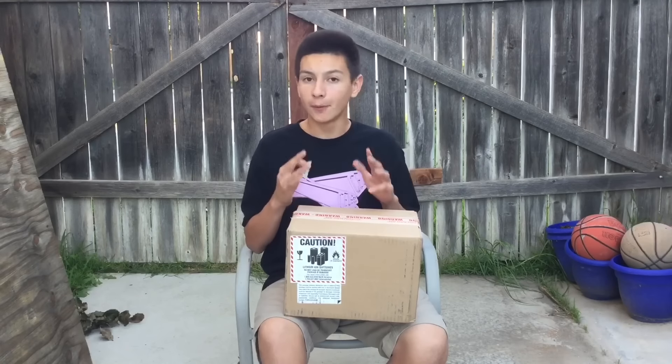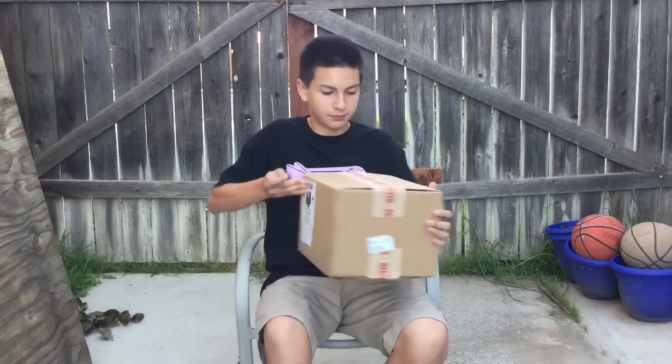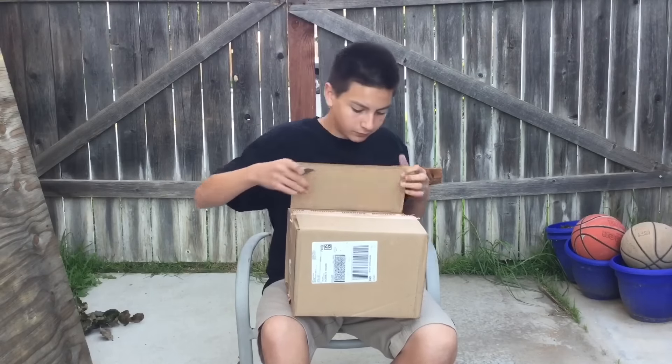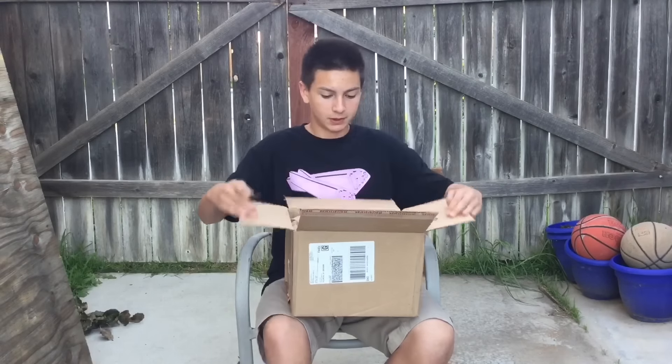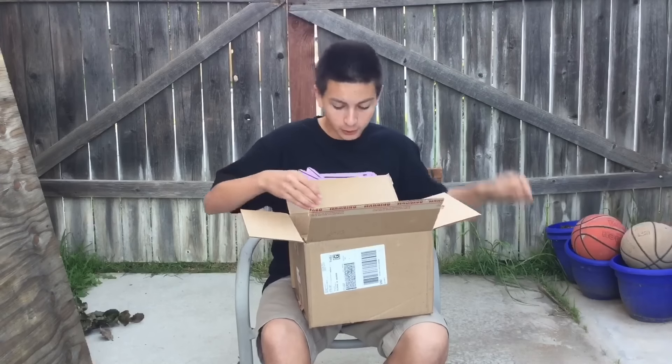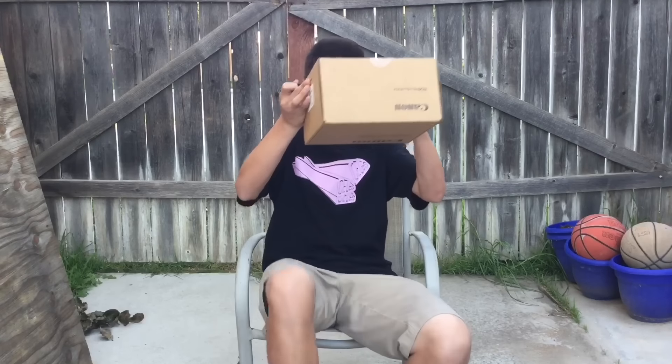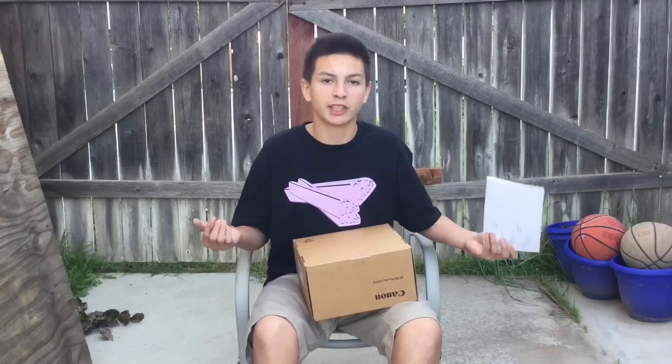Alright guys, here we go — the moment of truth. Underneath this brown paper we have another box, and there's also some paper on top, but I'm not gonna read it because it's just my receipt. Now it's actually the moment of truth.